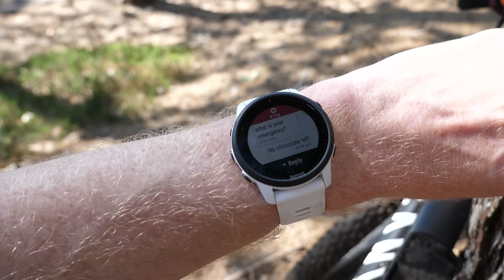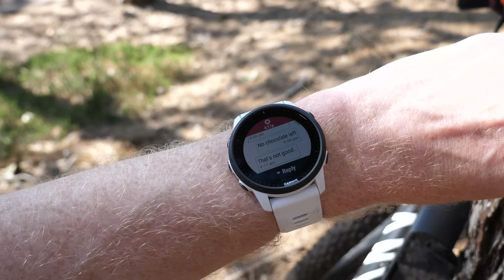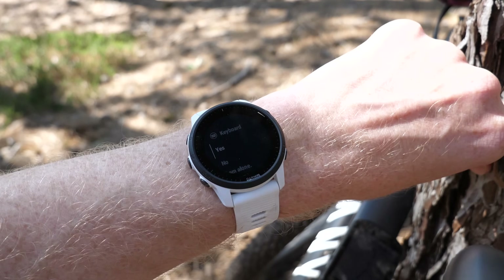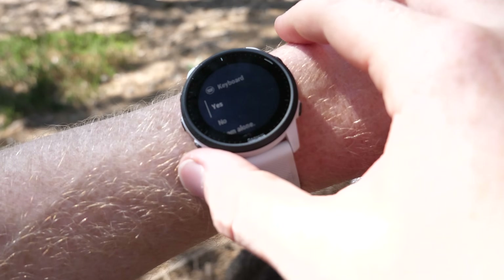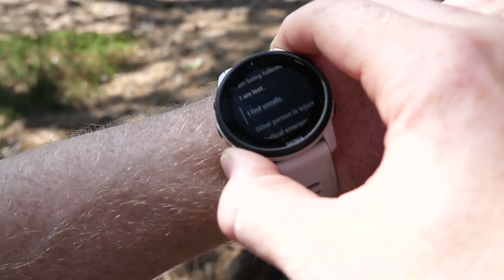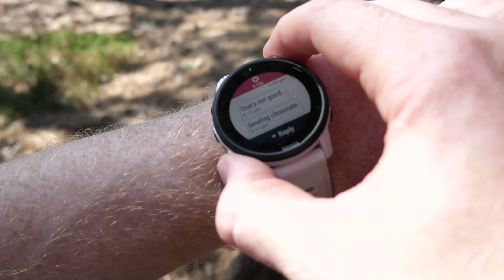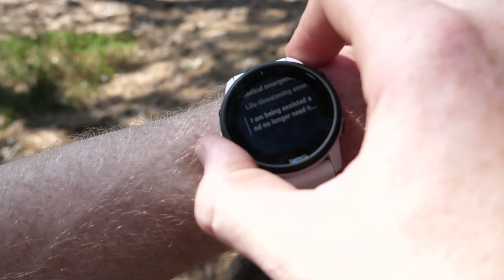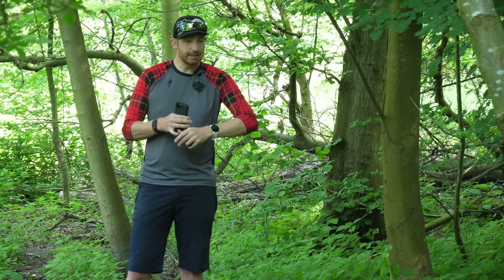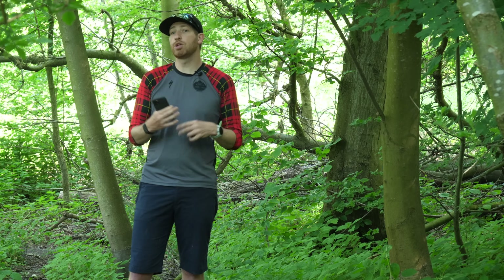I sent a request, she responded, and we went back and forth. Interestingly, each time I responded the pre-canned options were slightly different, probably based on her questions — they've had time to hone the right responses from years of inReach use. Each individual message had a response time of only about 10 seconds, which was pretty quick. You simply go back and forth in chat until emergency responders reach your location, which could be 20 minutes or it could be an hour or five hours depending on where you are in the world.